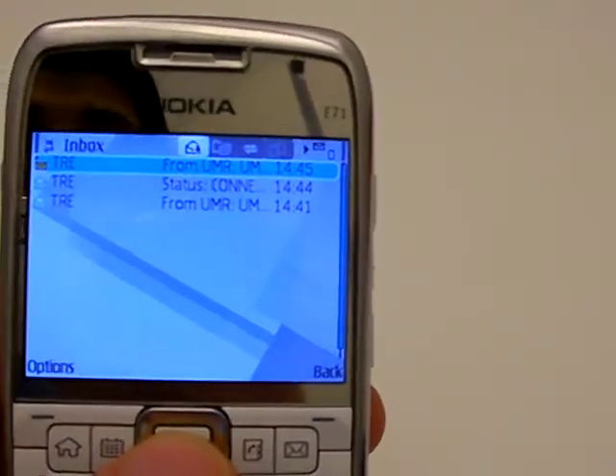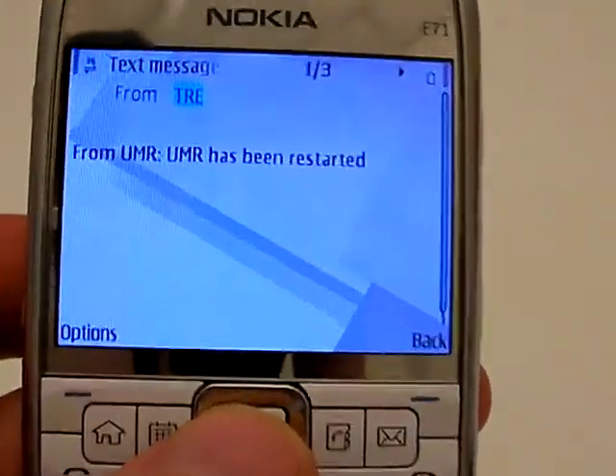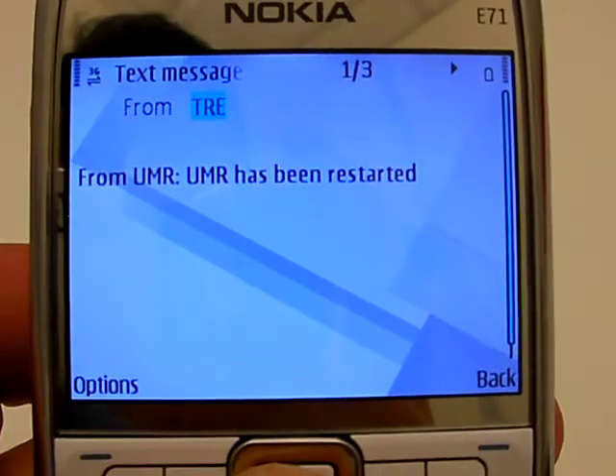But naturally, the point is to use this with mobile broadband. Here we go — from UMR: 'The UMR has been restarted.' It's working again.